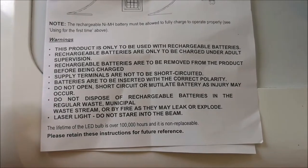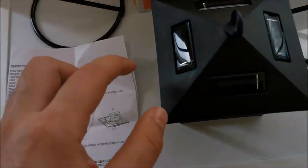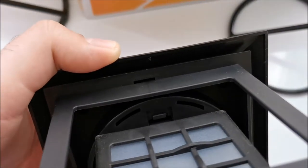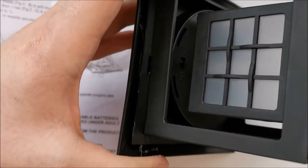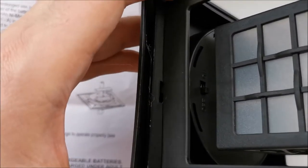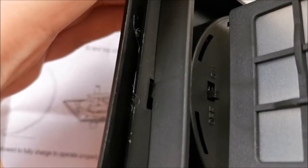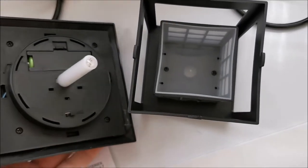Actually, my mistake — it's the top you turn anti-clockwise. It has some latches that will disconnect. This can be a bit nerve-wracking because it feels like it doesn't want to go. If you push on one corner to turn it anti-clockwise, you'll see it disconnect — and it did. You need to do this for all four latches.